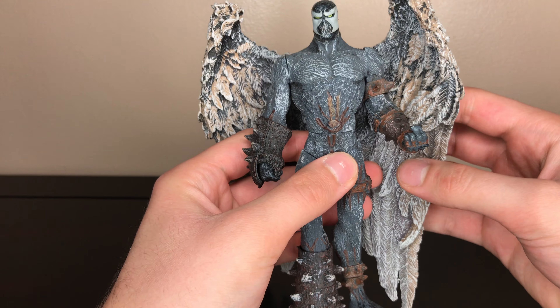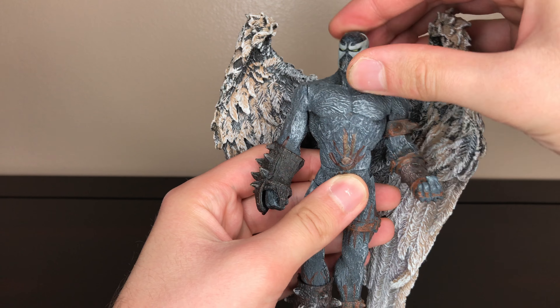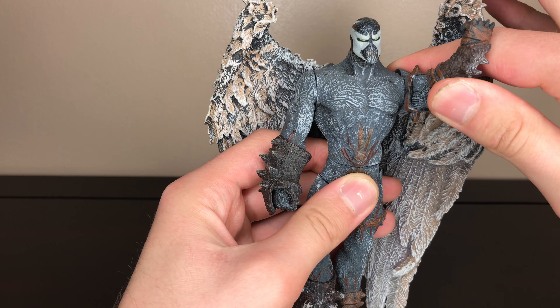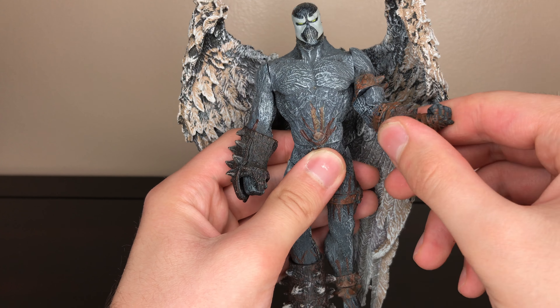I'm going to go over the articulation. His head is on a swivel. The arms are also on a swivel, and he has a bicep cut on the left arm.